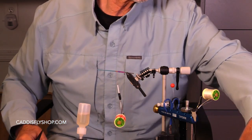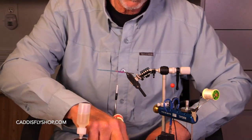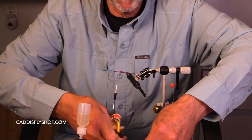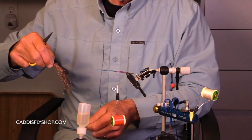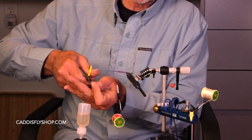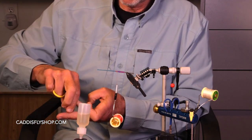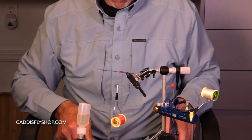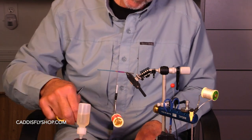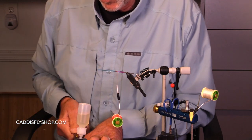I'm also going to use some Senyo's Metallic Barred Predator Wrap. The Freckled is mostly metallic, and all these names are confusing. This material is a little bit more clear, and it's got fluorescent orange in it too. The whole point here is to have some sparkliness and translucence. I want both.